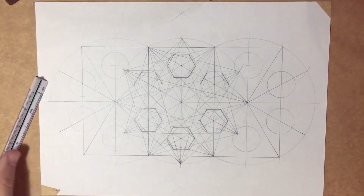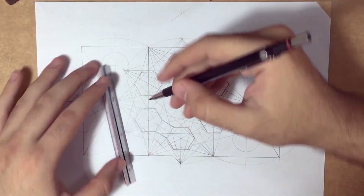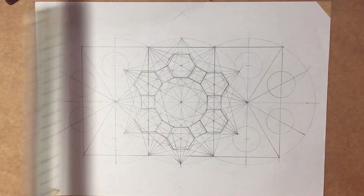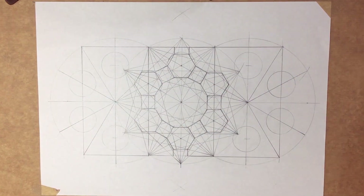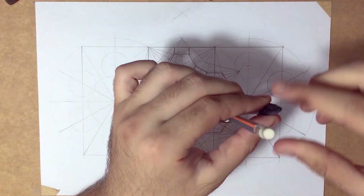So now I drew six hexagons inside the circles and then linked them with squares, as seen in front of you. Now I'm trying to imitate the same steps for the two other patterns but in a really fast way.